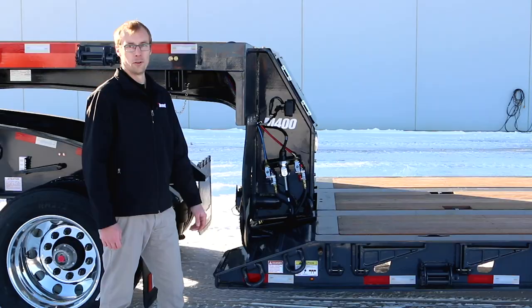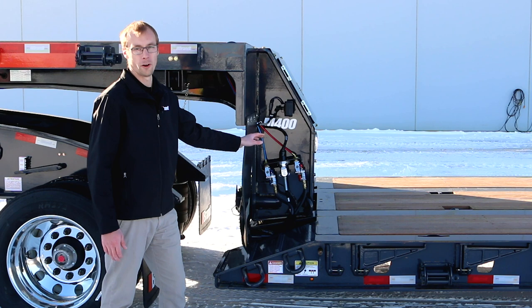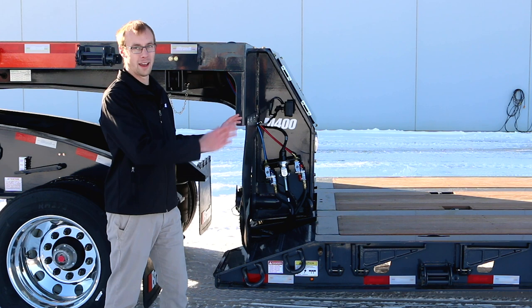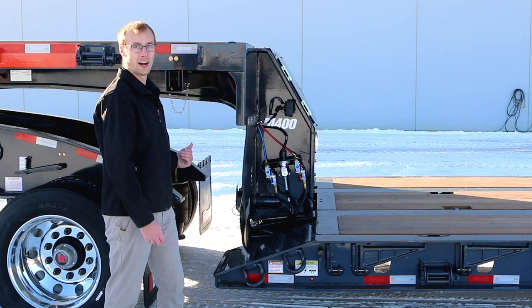One of the features Brandt has designed into this product to set it apart is the most tapered gooseneck profile you're going to see on any trailer in this class, so you can maximize the envelope and deck space available to get more equipment on the back and position payload over a greater range — putting more weight on the Jeep or truck tractor in front if needed.